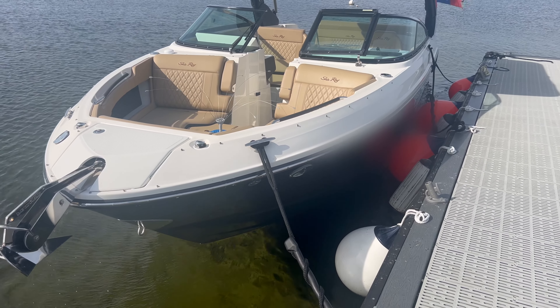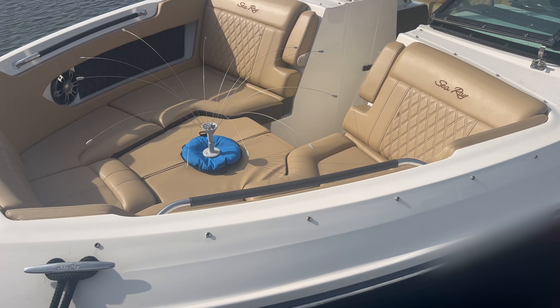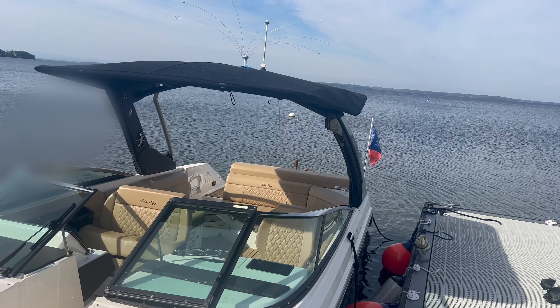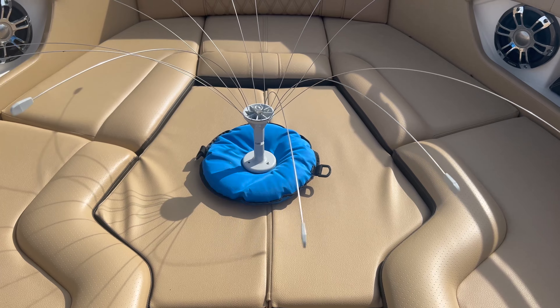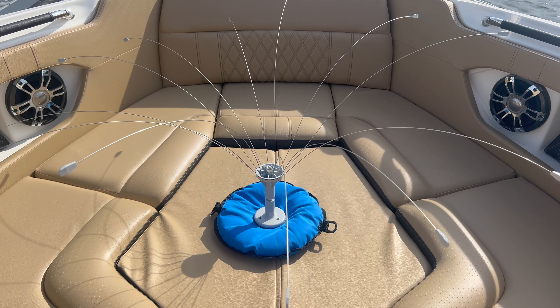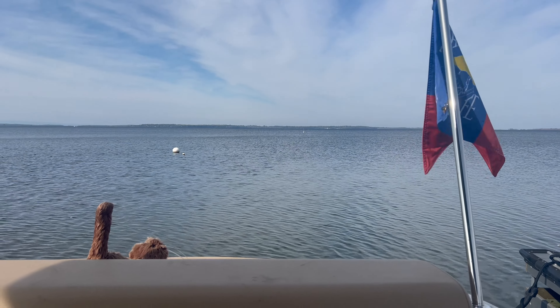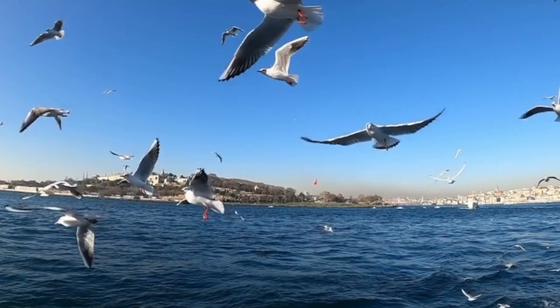The last step — step four — was to put everything back on the boat. Putting the bimini top back on was actually pretty easy. The most important step we took was buying two bird-be-gone spinning bird deterrents from Amazon. Hopefully these will save our life and prevent these predators from preying on us when we're not watching.